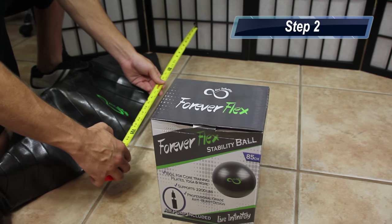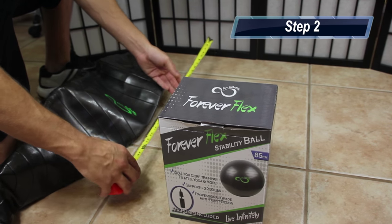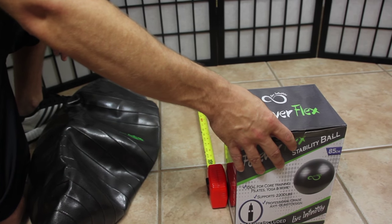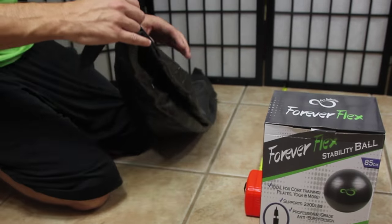The easiest way to tell when your ball has reached its desired size is to measure away from a flat wall and set your box at the desired distance. Today we'll be inflating an 85 centimeter ball, so that's going to be 27 inches.